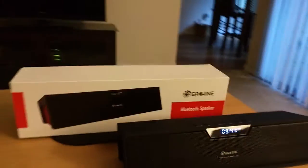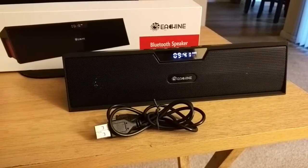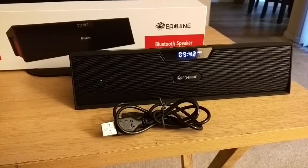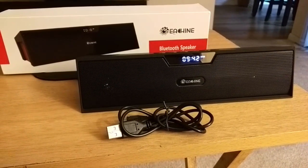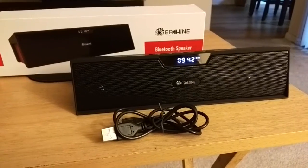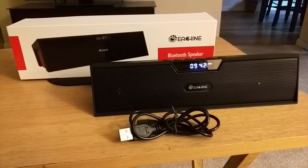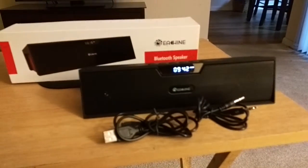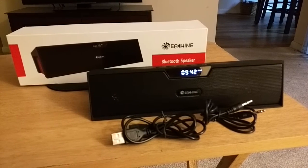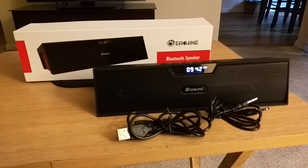Basically, what you're going to get in the packaging is a USB cable for charging your tablet or phone, because the speaker has a 2200 milliamp hour battery. You also get a typical auxiliary cable. As always, you don't get a wall adapter, so you'll have to use one you already have.